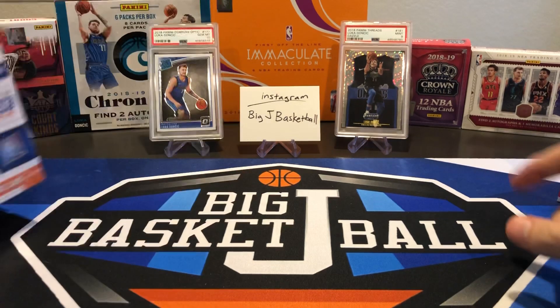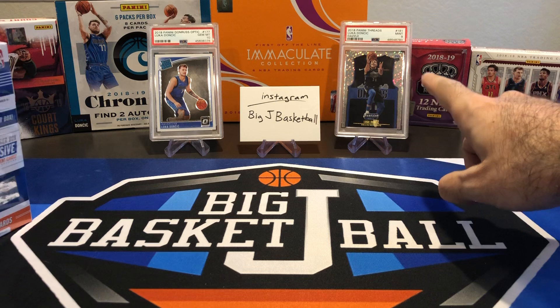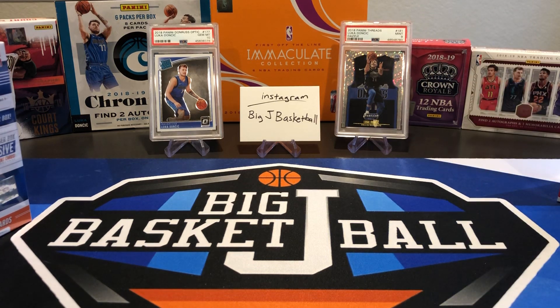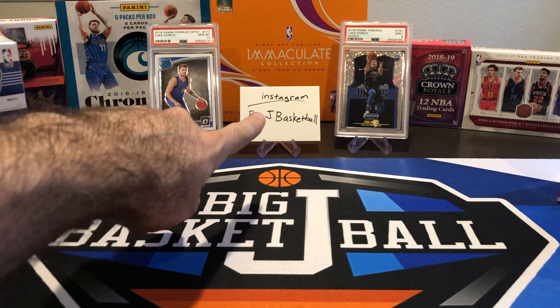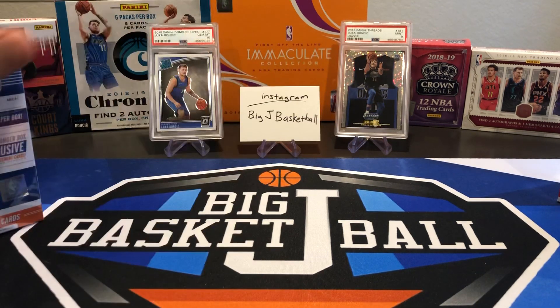Hopefully we can pull out of Threads something as nice as that Luka Dazzle that was in my recent PSA submission video — that one graded a Mint 9 and it's up on my eBay right now. Check everything in the video description for all my eBay information, email, and Instagram. Instagram is Big J Basketball, eBay is Big J Basketball too — everything's Big J Basketball. So check out my eBay if you're interested in that Luka.